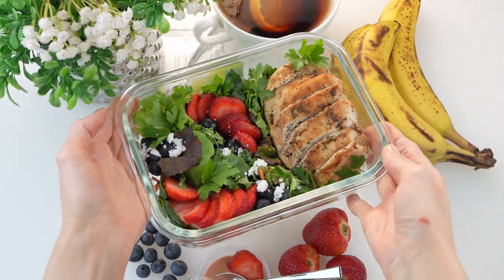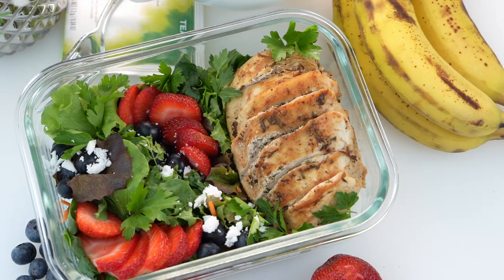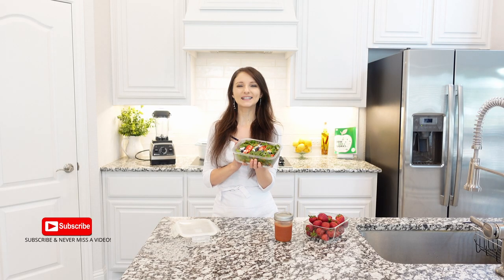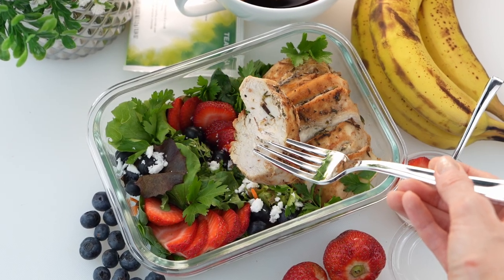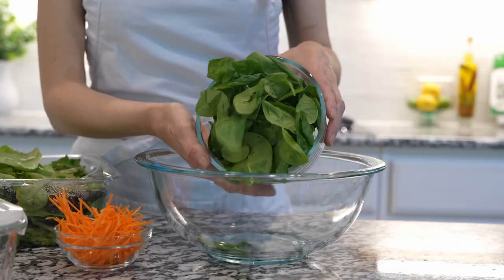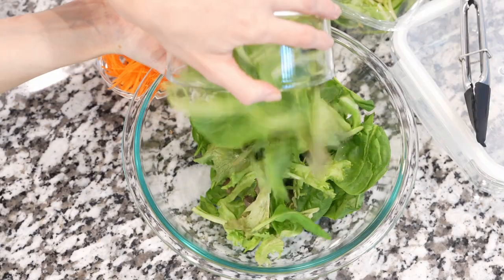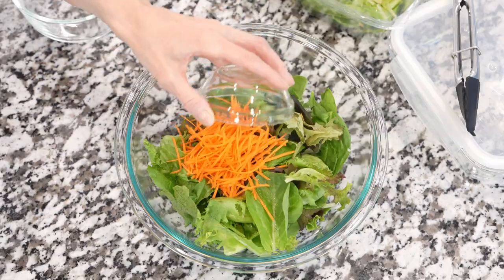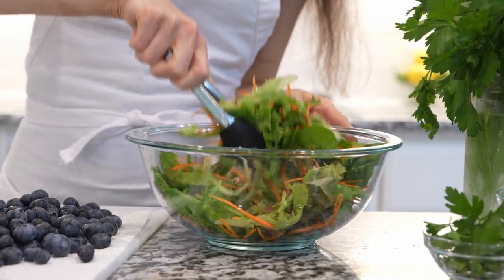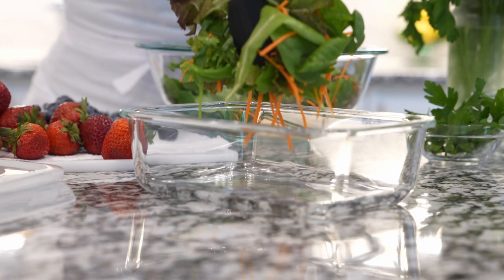This salad is refreshing and delightful — berries dance with crisp greens, creating a symphony of flavors and colors that celebrate the season. We're going to start with mixed greens: gently combine spring mix and baby spinach, or you can get a 50/50 blend. Add julienne carrots and fresh parsley leaves. These ingredients are delicate, so try not to bruise them as they can lose their texture.